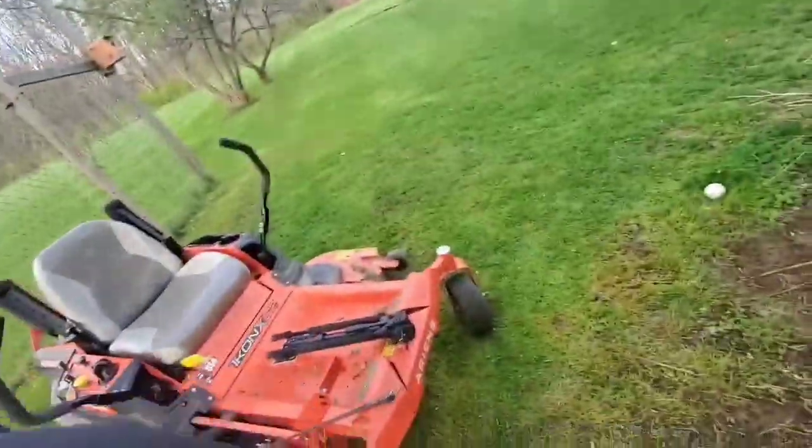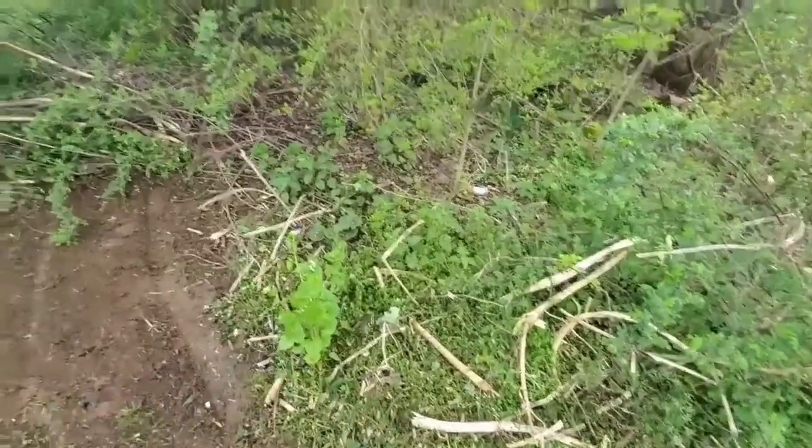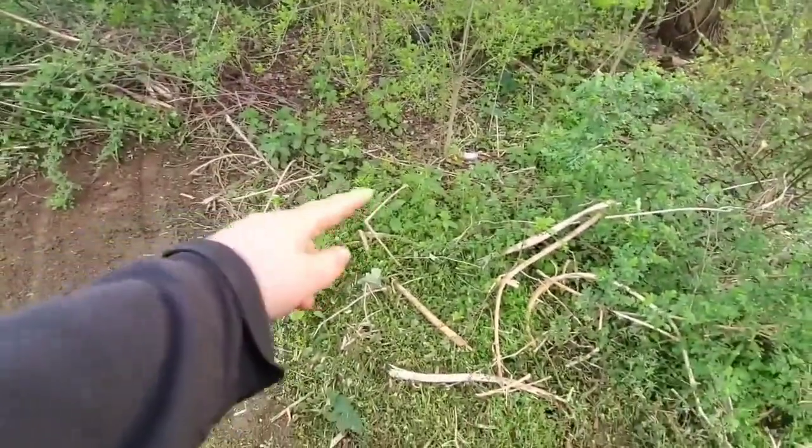I got the mower right here, so I'm probably just gonna trim it — mow this real quick — and then get the tractor and scrape all this out.